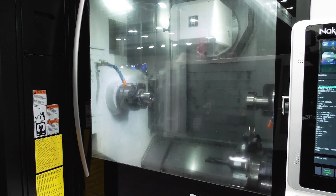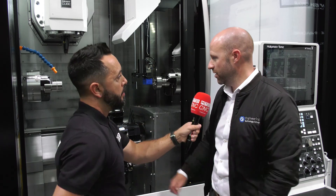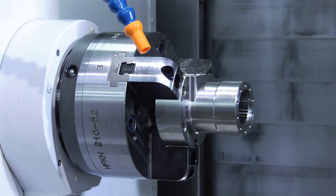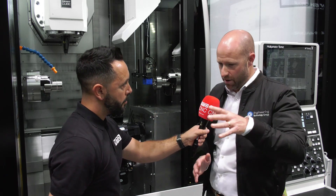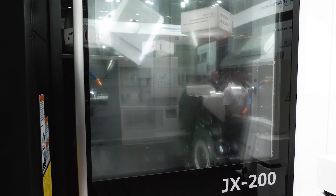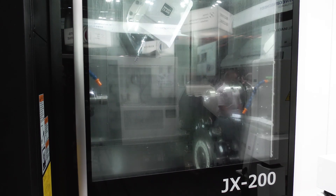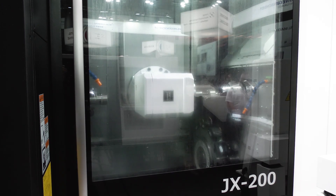Tell me about the Y-axis stroke and the milling capabilities — I'm led to believe there are some unique features there. The Y-axis stroke: if you put an envelope around the chucking spindle, we've got a 250mm squared envelope. Traditionally on machine tools you'd have to use a C-axis to work within those parameters, but with the JX we can lock that spindle out and the head has full capacity of moving plus or minus 125 millimeters.